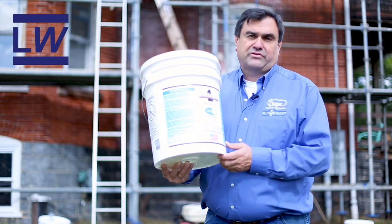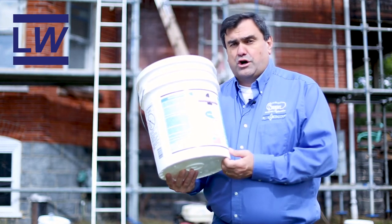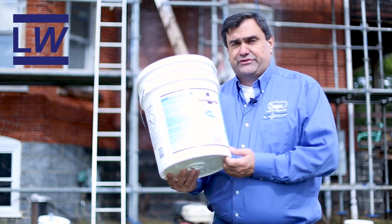Hi, this is Andy at LimeWorks. We sell a product that is used for removing carbon staining out of brick and stone.